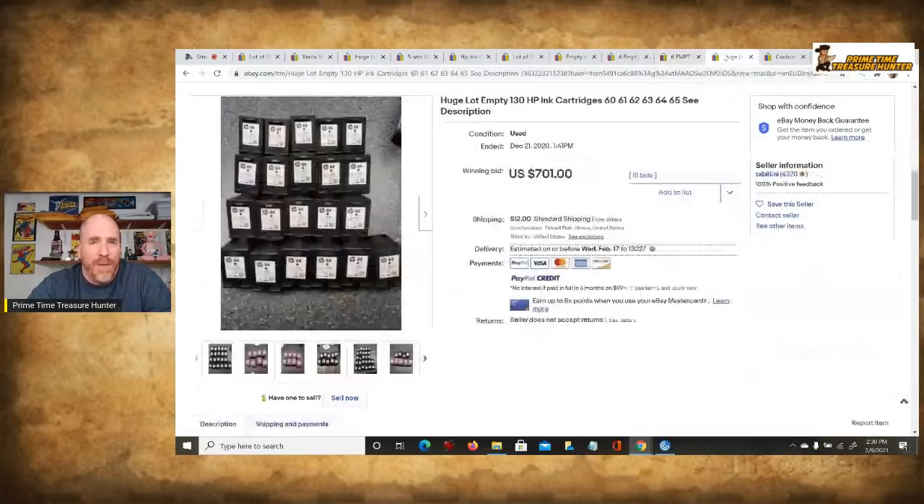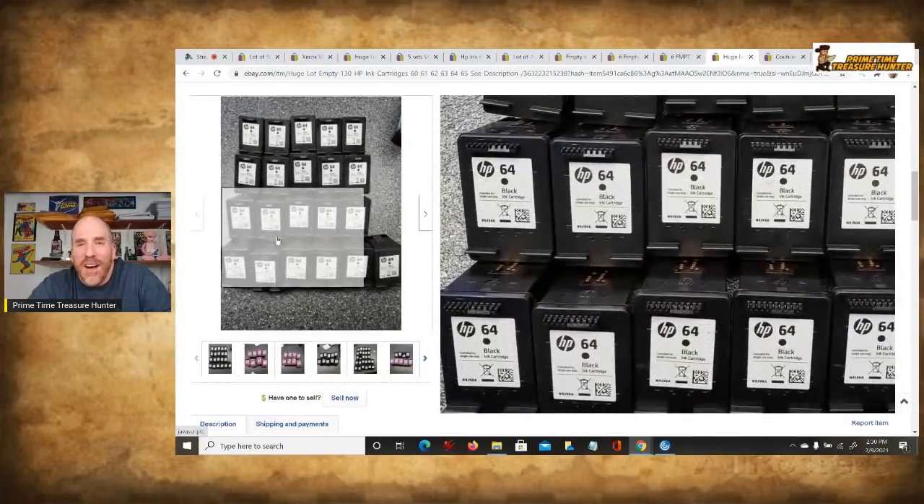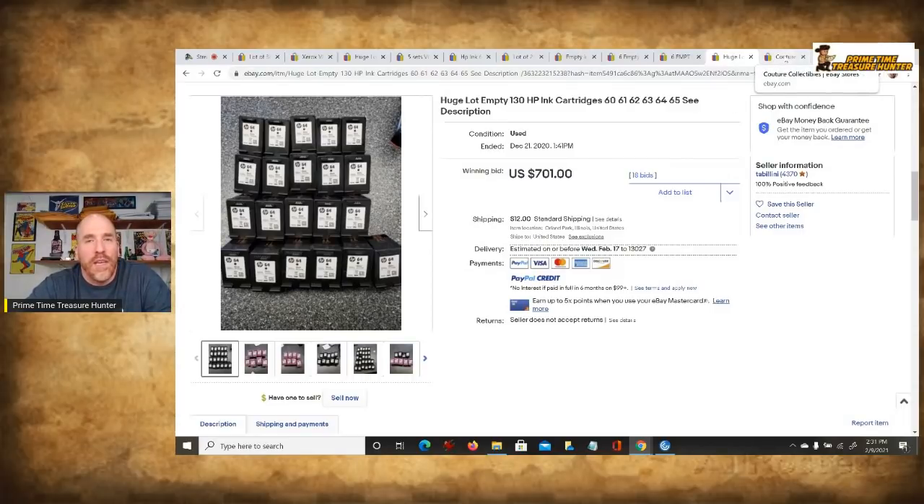If you had a way to tap into a massive amount of these, or you were patient and saved them up — look at this: 130 cartridges, mostly black with some color ones, sold for $700 with 18 bids. That's completely crazy. Also, make sure you're saving these little orange tabs that come on many cartridges — they prevent the ink from drying out. Don't throw those away, because the people purchasing from you are going to want them.